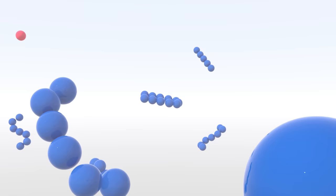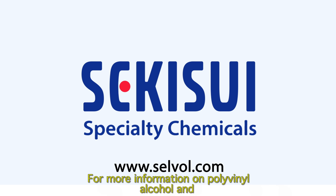Thanks for watching the video and learning about slime. For more information on polyvinyl alcohol and Sekisui Specialty Chemicals, please go to our website.